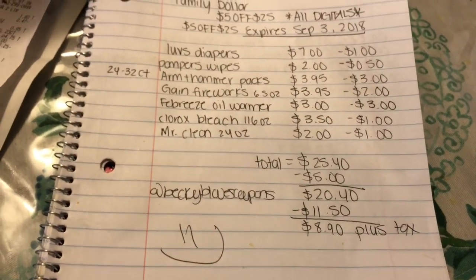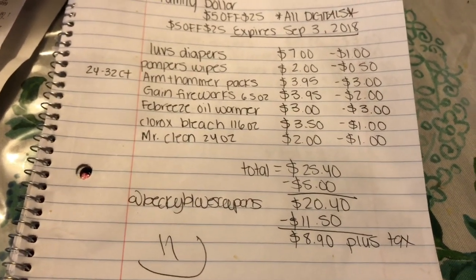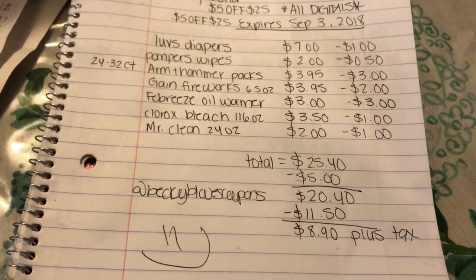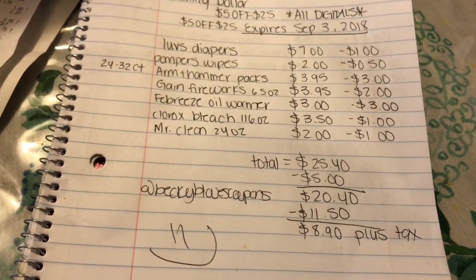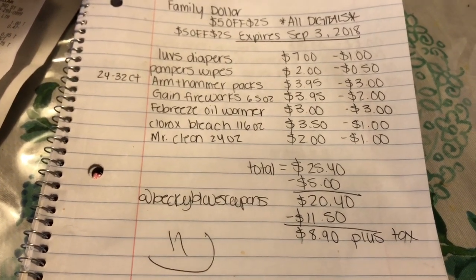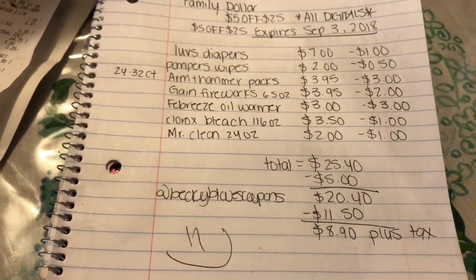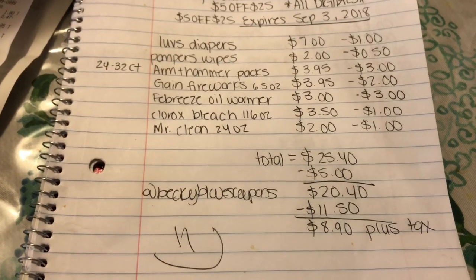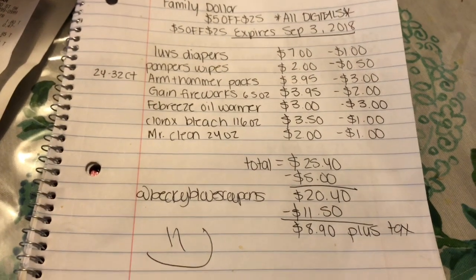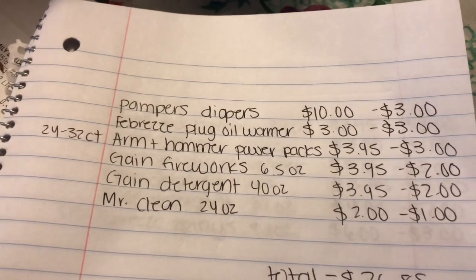Also added Clorox bleach and Mr. Clean all-purpose cleaner for two dollars with a one dollar off digital coupon. Our total for everything is $25.40. Clip the 5/$25 digital coupon to bring it to $20.40, minus $11.50 in digitals — you end up paying just $8.90 plus tax for diapers, baby wipes, Arm & Hammer Power Packs, Gain Fireworks, Febreze oil warmer, bleach, and all-purpose cleaner.